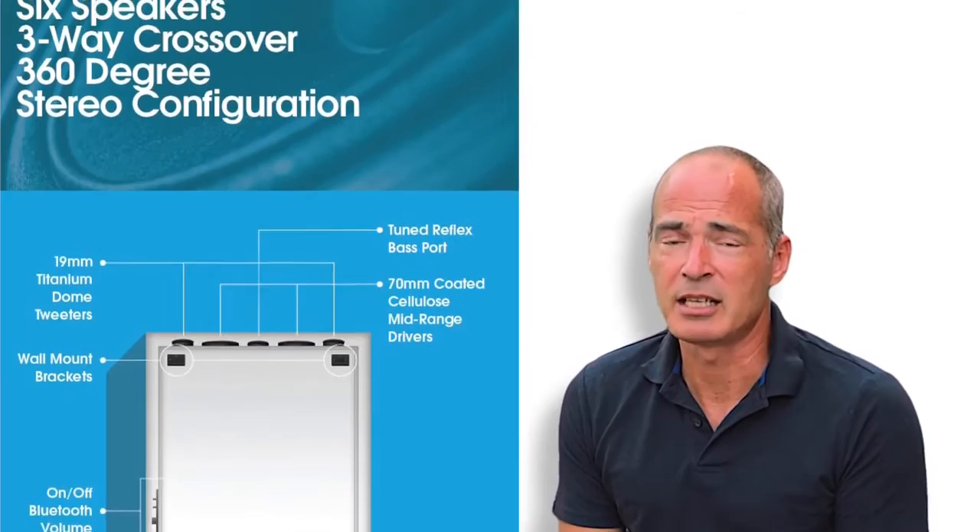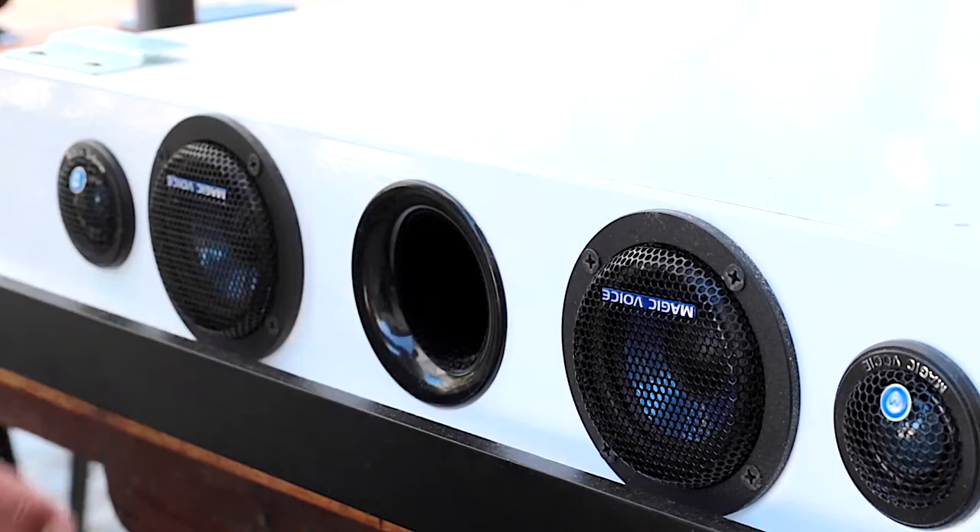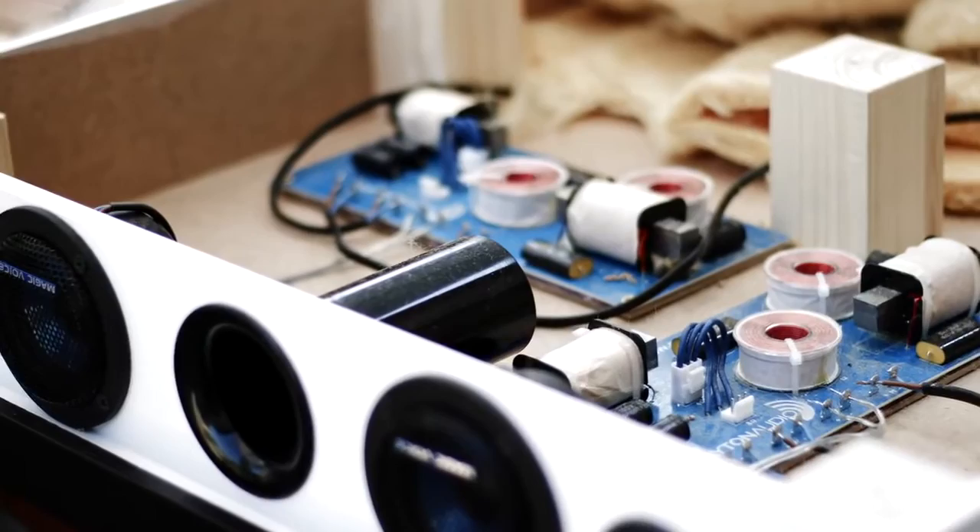Basewall has two epic subwoofers to deliver earth-shattering bass, two 19 millimeter titanium dome tweeters, and two 70 millimeter cellulose coated mid-range drivers. Add a tuned reflex bass port for even more bass and two of the highest quality crossover units to ensure the best frequency response from each of the drivers.